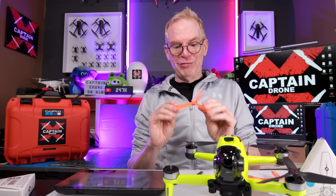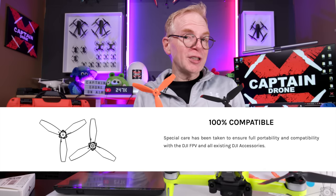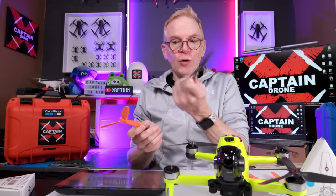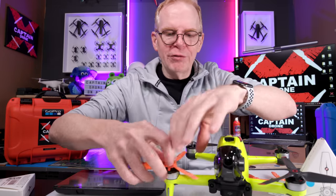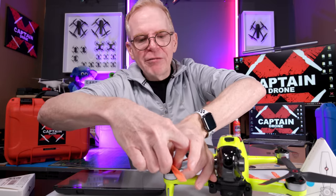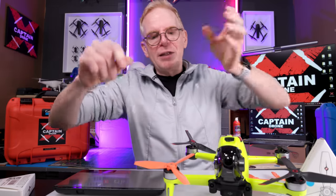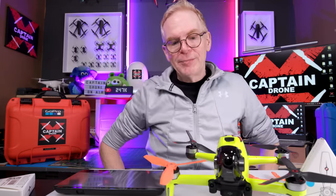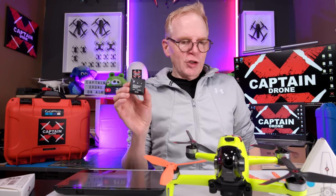The Master Air Screw props are plug and play — you don't have to attach anything extra to your drone. Just take your old prop off, take your new prop, match the motor, press down, spin it, and it's locked in place and ready to fly. Next I'm going to take this outside, but first I want to test speed.